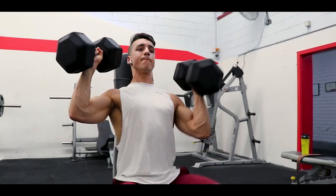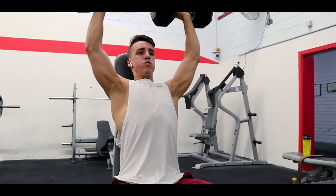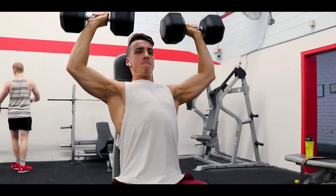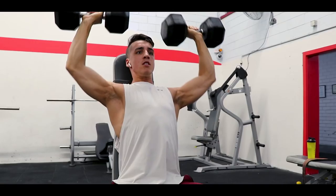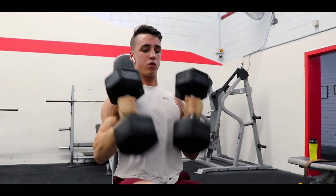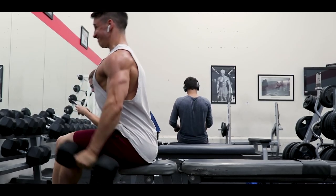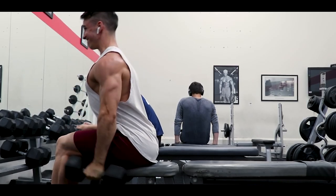Something I've been incorporating lately is not going to full failure, but going to range of motion failure. Instead of grinding out that extra rep, go until you start to reach that point — once you get to the bottom you'll go up as far as you can until you feel that grind, then come back down. The range of motion will become shorter and shorter but you'll still be getting that activation.